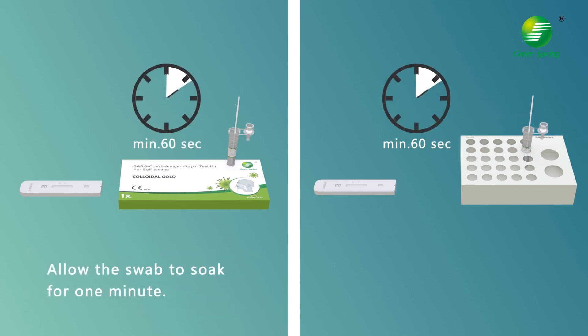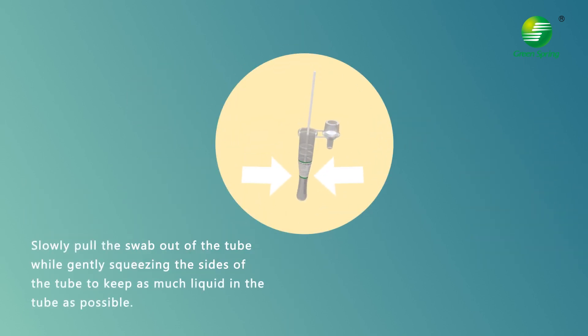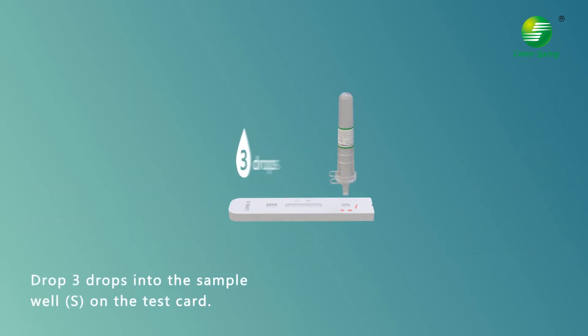Allow the swab to soak for one minute. Then slowly pull the swab out of the tube while gently squeezing the sides of the tube to keep as much liquid in the tube as possible. Place the dropper tip firmly on the extraction buffer tube and mix the liquid thoroughly, then drop three drops into the sample well on the test card.